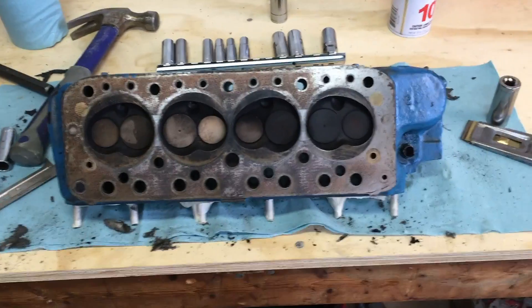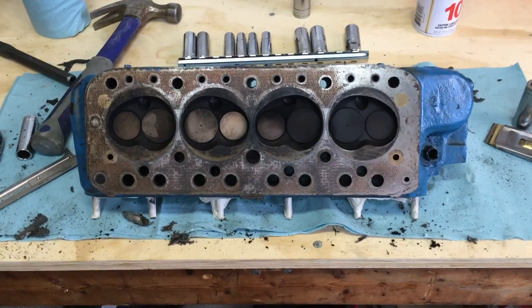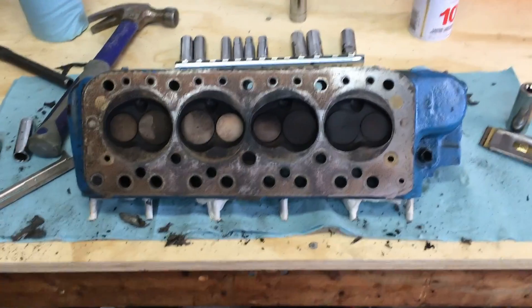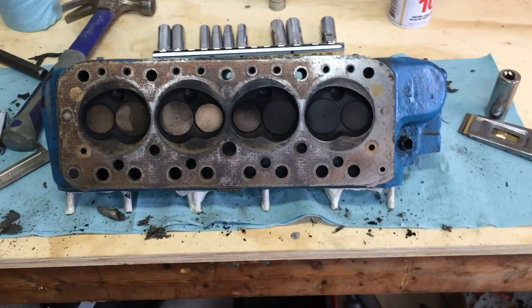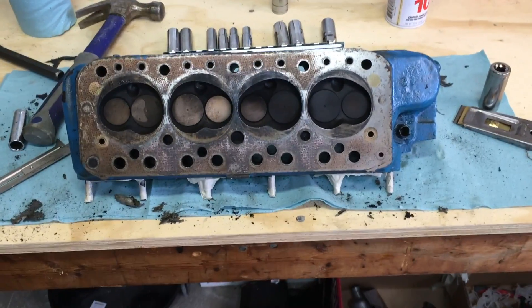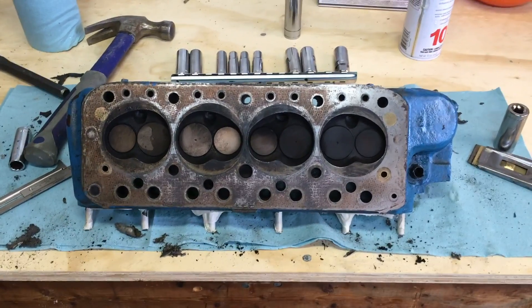That's it for Classic Mini DIY on this cylinder head removal job. If you have any questions, please post them in the comment section below. I'll be doing a video in the next couple of weeks about how to put your cylinder head back on and replace the head gasket. Thanks very much.